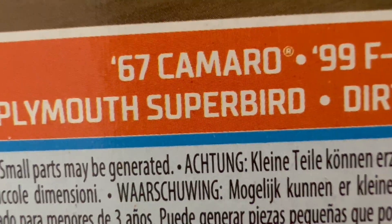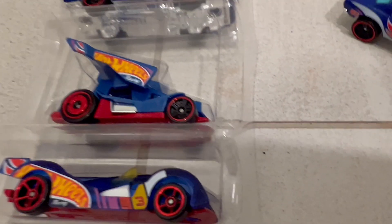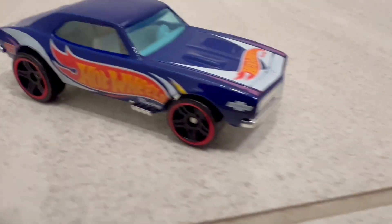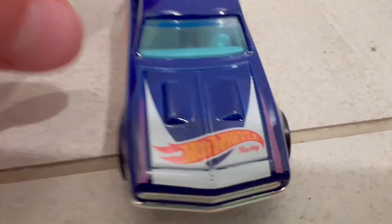It says that right there. Let's take a nice peek at this car — put it down. Car looks good. Let's see the interior — it seems like they have blue tinted windows.